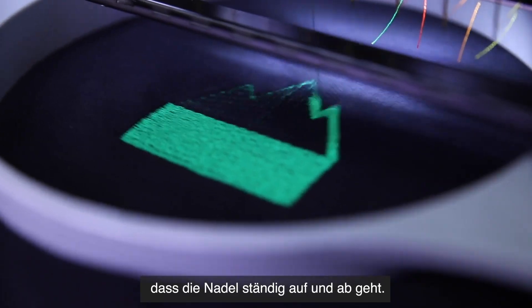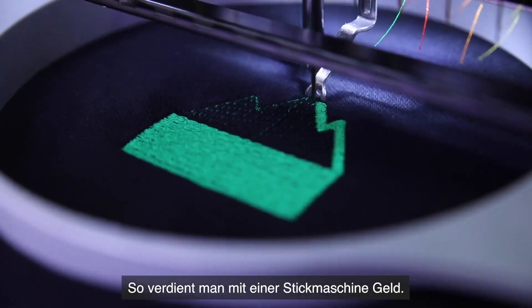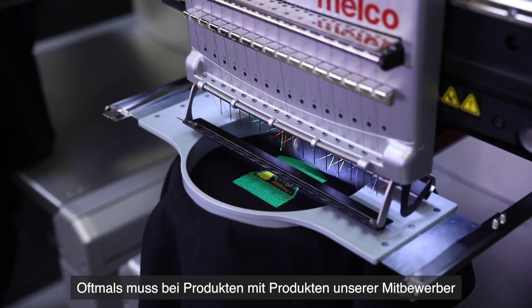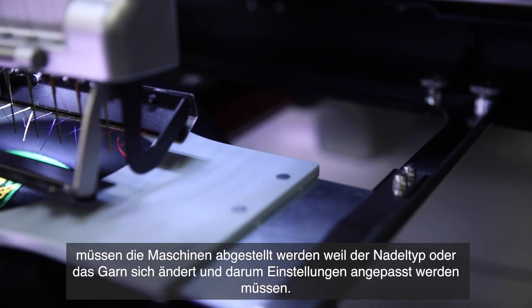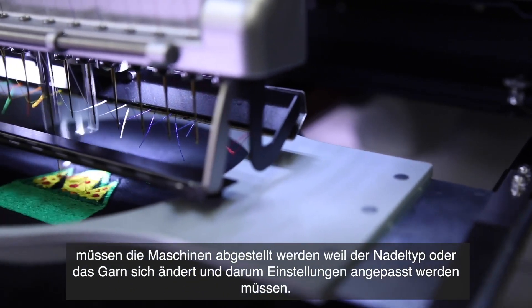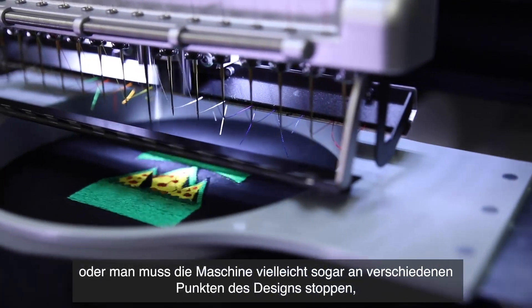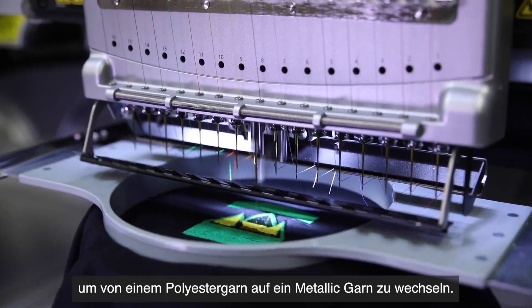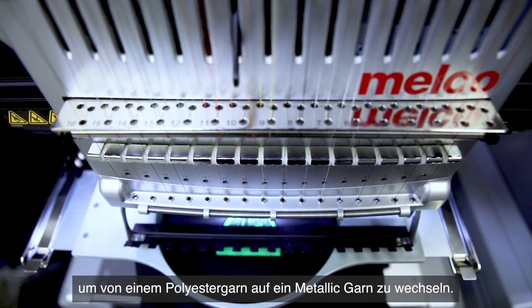The most important thing at a production shop is that you keep the needle going up and down — that's how you make money with an embroidery machine. A lot of times with a competitor's product, the machine has to sit idle while you set up information based on thread type or needle type, or you may even have to stop the machine at different points in the design to switch from a polyester thread to a metallic thread.